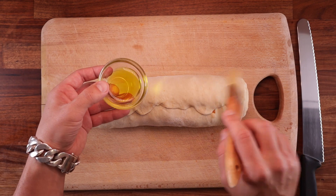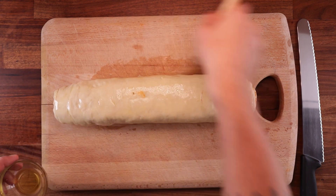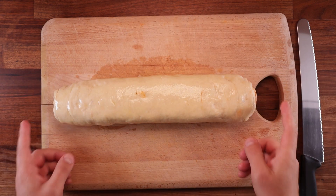This will prevent the buns from fusing together. It will make it really easy to tear them apart and keep them in one piece. And if you were making cinnamon buns, you'd be brushing your loaf with butter.